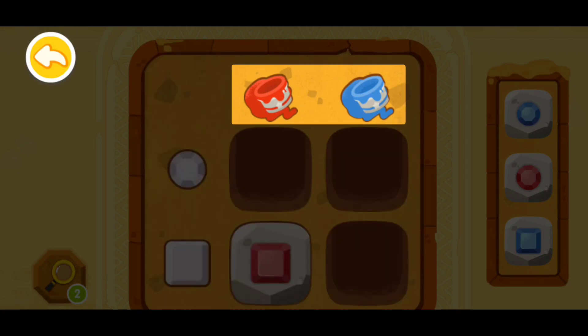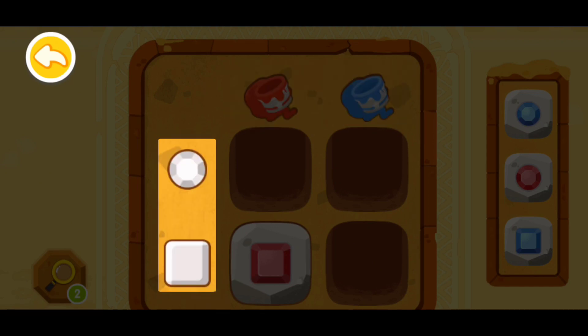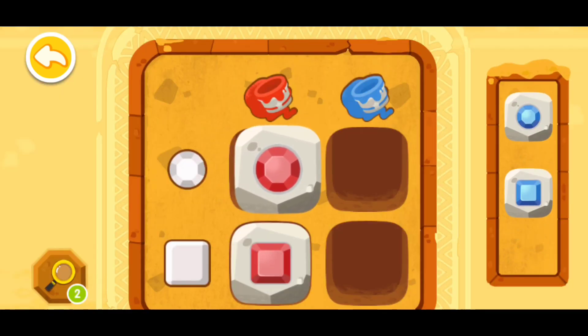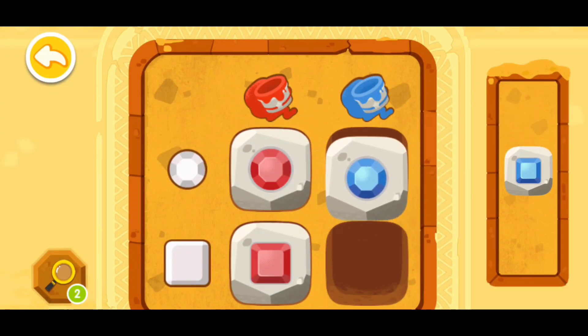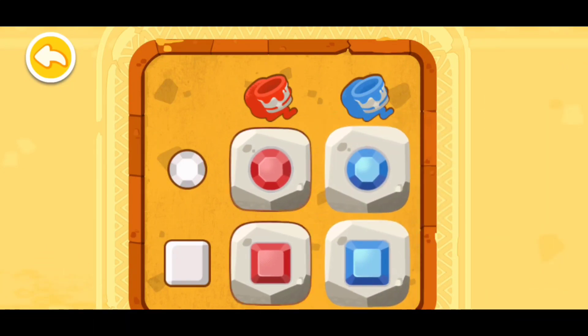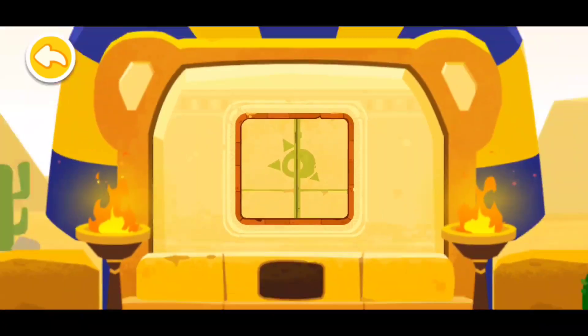Let's check the top — there are colors red and blue. Now look at the left side, we can see shapes: round and square. Then a red round jewel should be put here. Please find the red jewel and put it in. Now I'm done. Congratulations, you have successfully deciphered the code!